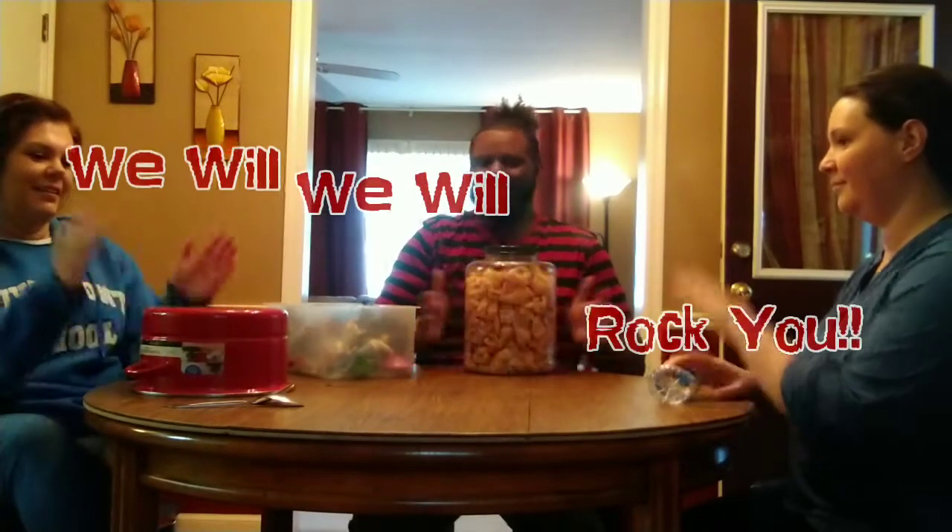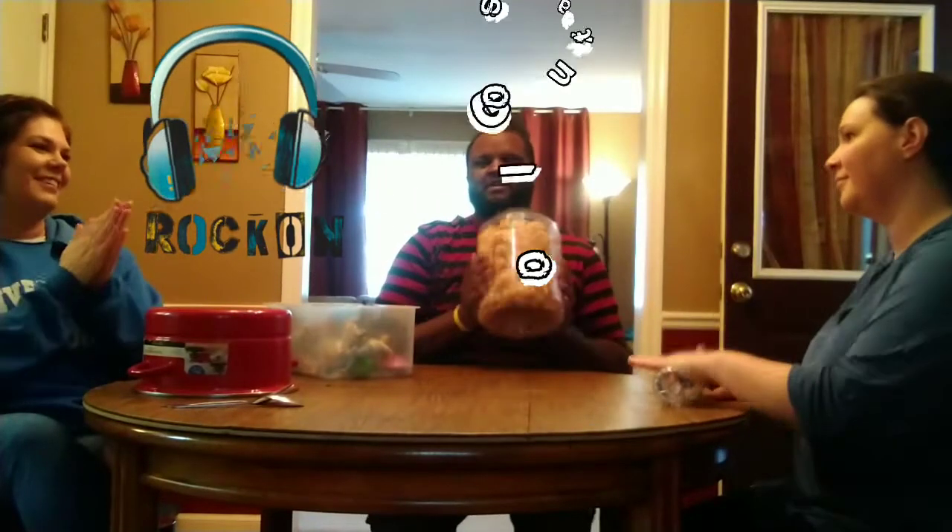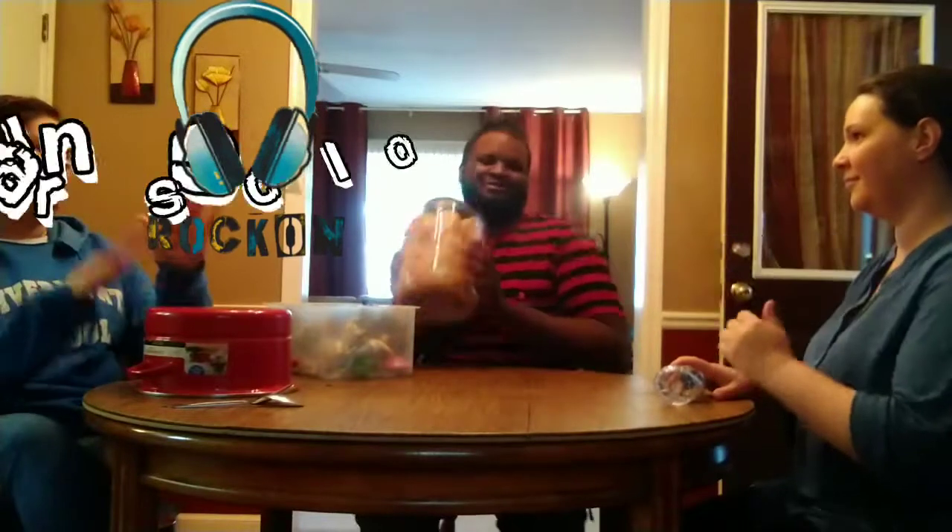All right guys, first song we're going to do is We Will Rock You. Try to play along. Go find something, follow the video and come back and we can play together. We will, we will rock you. We will, we will rock you. All right, that's our first song.